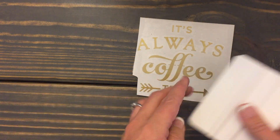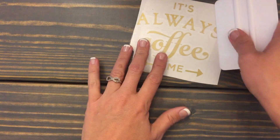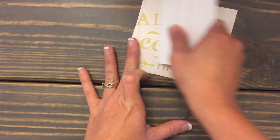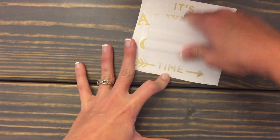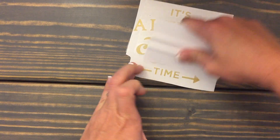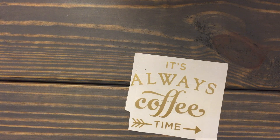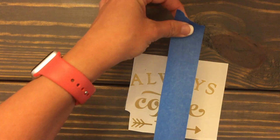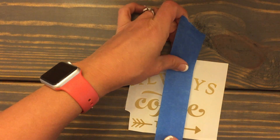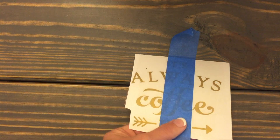When you get your vinyl in the mail, take a squeegee — a credit card will do — and rub it down. Then get a piece of tape. I have painters tape but scotch tape or washi tape is fine. We're going to do the hinge method.